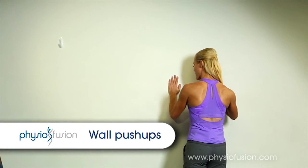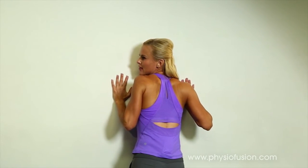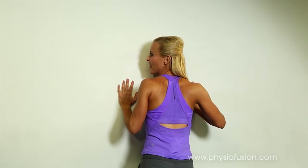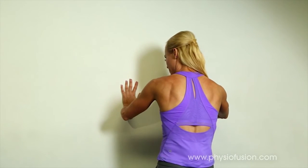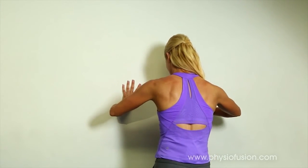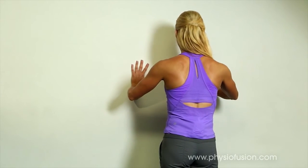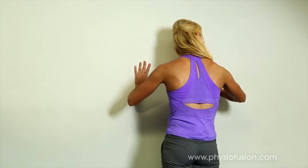Using the serratus anterior muscle — when the serratus anterior is weak, your shoulder blades tend to stick out and look a little bit like chicken wings. So we want to keep the shoulders down and push away from the wall so that the shoulder blades look wide. We don't want the shoulder blades coming in together with those chicken wings sticking out. Draw the shoulders down and push away from the wall, then come back in. It's also important to keep your ribs in, because if you arch your back that's going to make the shoulder blades stick out as well.